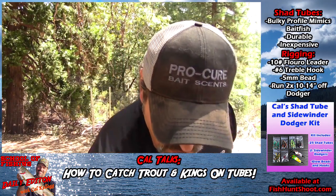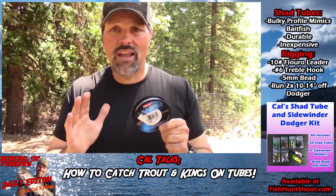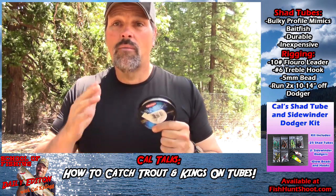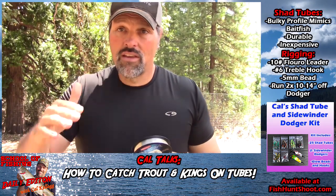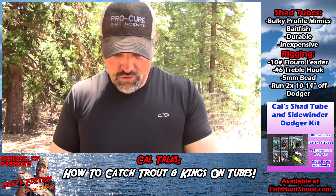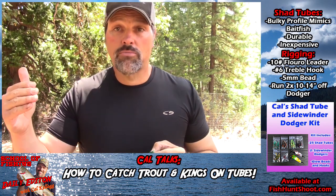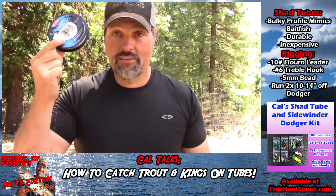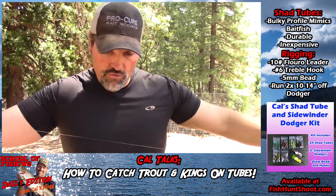It all starts with some 10-pound fluorocarbon leader material. I don't like to go much heavier than 12, and I don't like to go lighter than 10. It's invisible to the fish, and that stiffness transfers maximum action from the dodger to the tube. Tubes have very little action on their own, so you need to run it behind a dodger and you want maximum action transfer to the bait — so use that stiffer line.